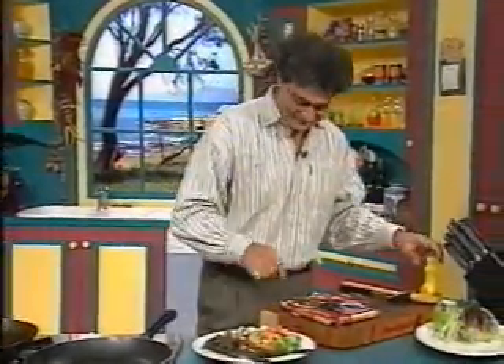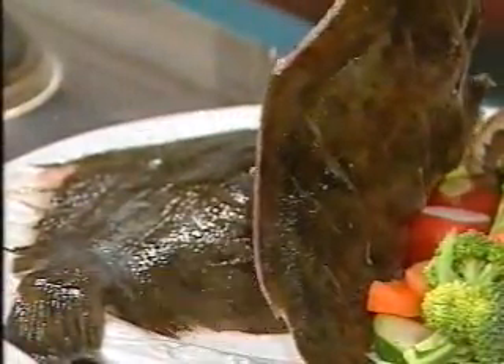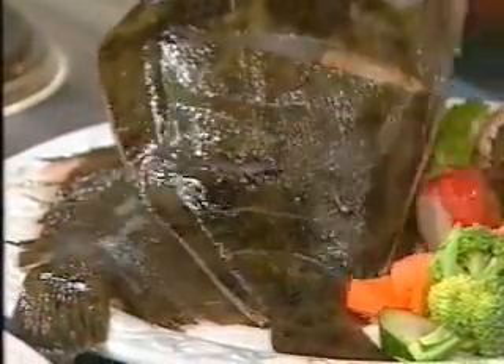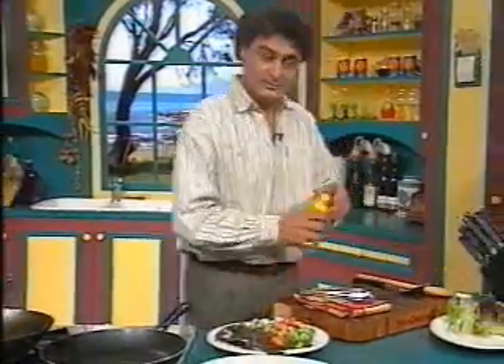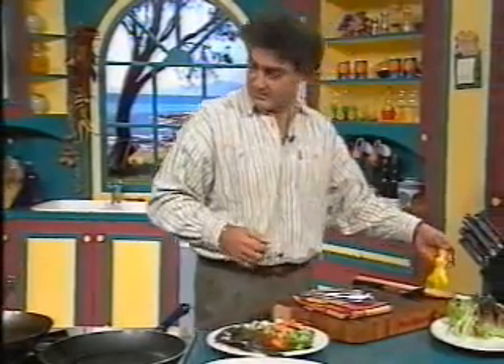I caught this fish myself - no, I'm lying, I didn't. What we do is gash the fish up and take the head off if you don't like the head. I've got two fish: one with the head on and one without. I forgot my fresh lemon, so a bit of lemon squeezed into the gashes just to open the fish up and make it receptive to flavor.